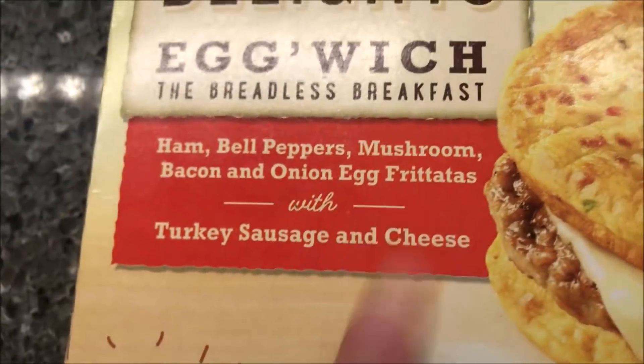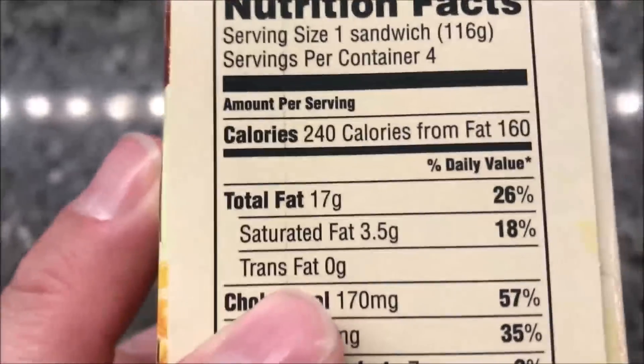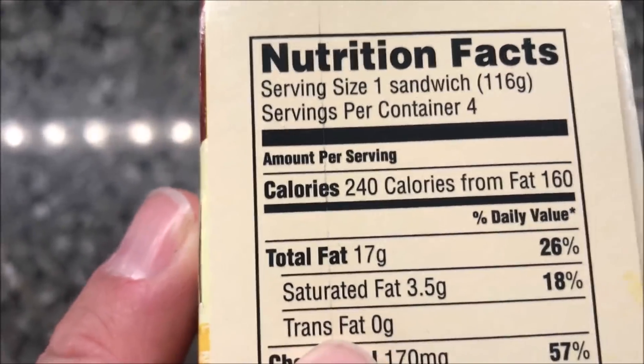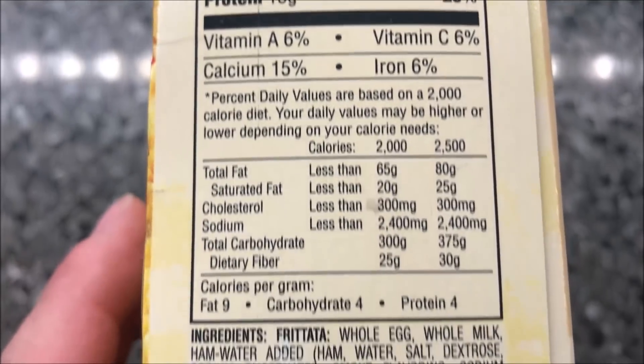We bought these at Walmart, they were $5.97, and there are four in a box. 13 grams of protein. Like I said, they're new — at least new to me, and it says they're new. 240 calories, and here's your other nutritional information.